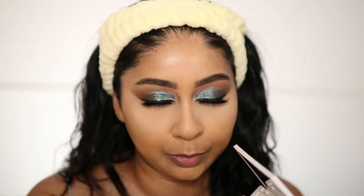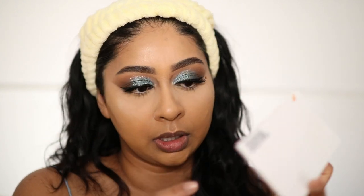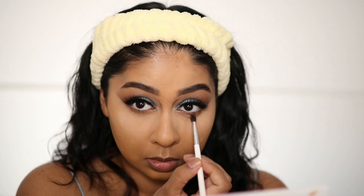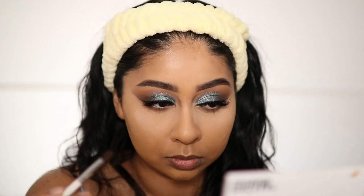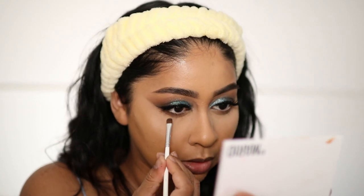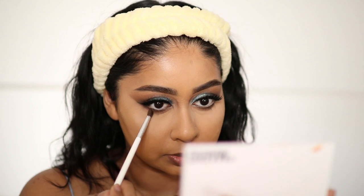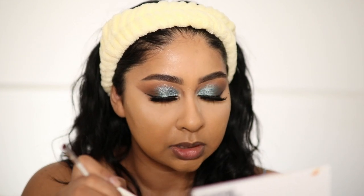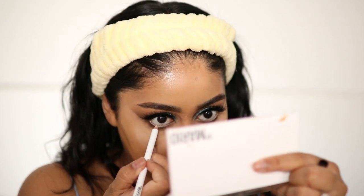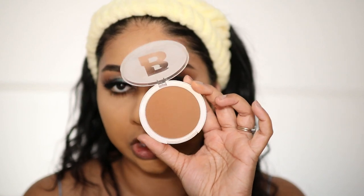I'm going to let that set a bit, then go back in with the matte browns — starting with the first shade I used, then concentrating the darker brown really close to the lash line. I'm going to take a really tiny brush with that dark brown and concentrate it right under my lash line. Then going back with the first brush to blend those two slightly together. I'll put the light eyeliner back in there, brush off the powder, and apply the Beauty Bay Bronzer in the shade Caramel.